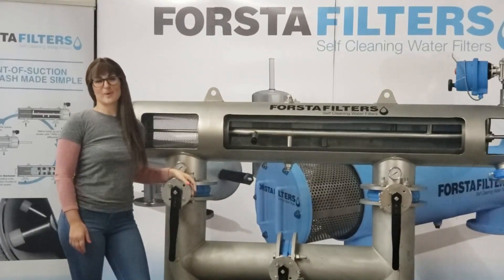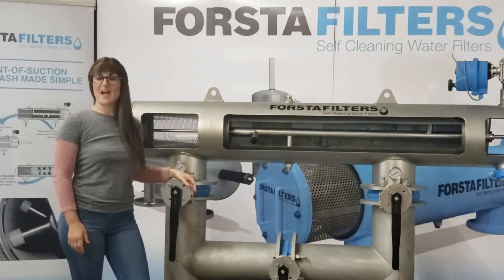Hi, my name is Polly Spenberg with Forsta Filters, and today I'm going to show you the sequence of operation of a Forsta 180 series self-cleaning filter.